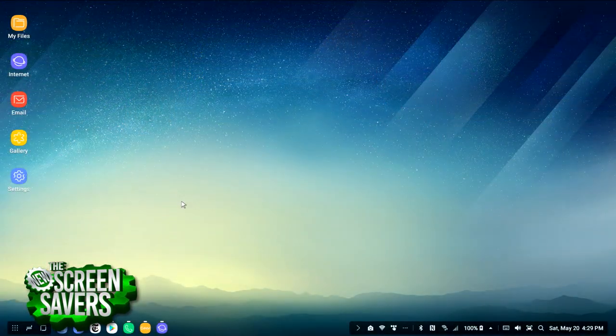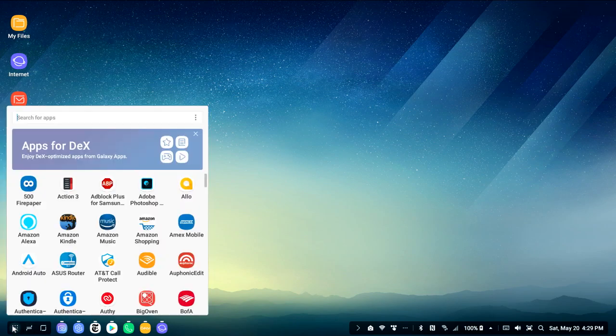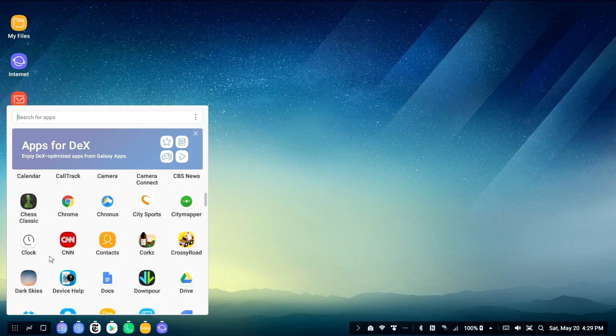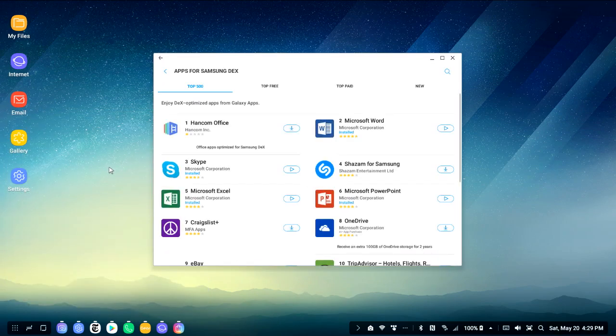And this is what you get when you dock it — you get a desktop. It's a pretty nice looking desktop. Is it like a Chromebook? I guess it kind of is. Here's the start button, and these are apps that are specifically DeX optimized — some I've got installed, but it also has a special app store that you can find new apps for.